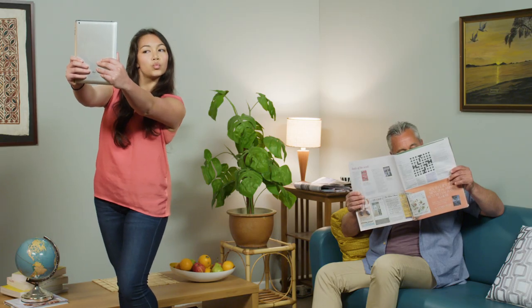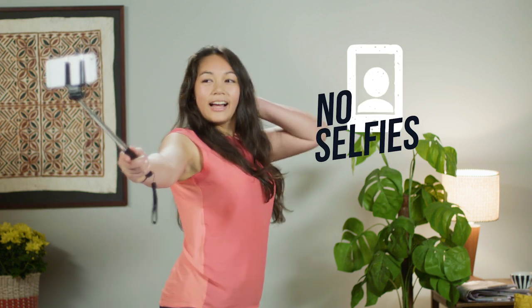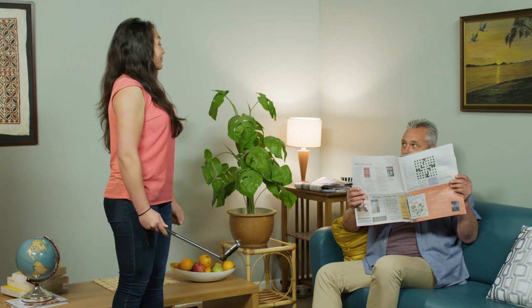There's no good way to take a passport photo selfie, even with a selfie stick. Get a mate or one of the whanau to take the shot.